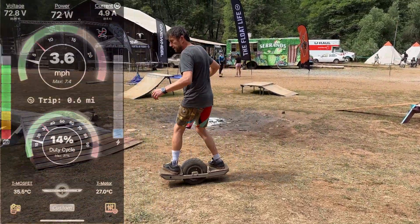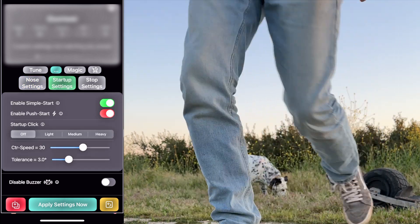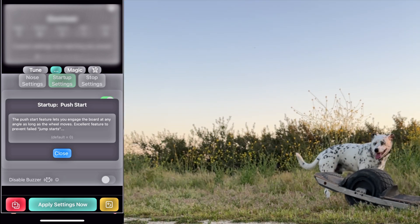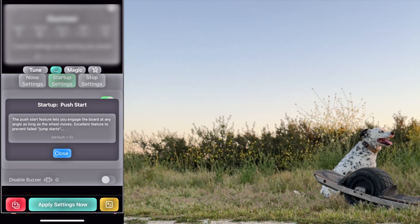Find it in the start section — either float control, dot dot dot, startup settings, enable push start — or also in the VESC app under the float config start section.